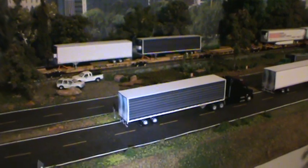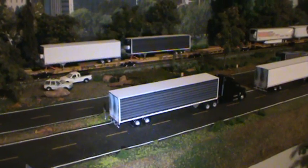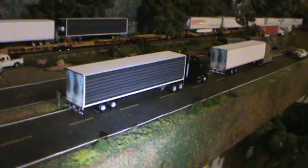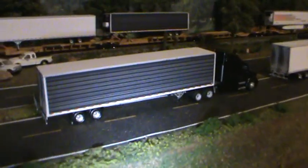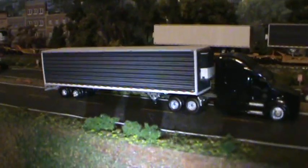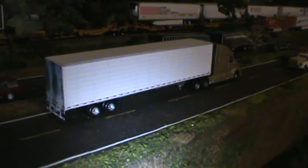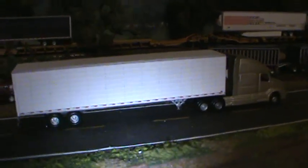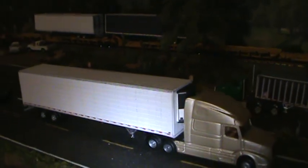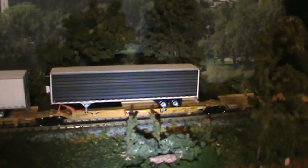Let's go back a couple of months on DIGCOM designs releases and you'll find the black 48-foot refrigerator trailer — I think this is October — really nice, looks great. And then we'll go back to November for the white 48-foot refrigerator trailer, very nice, very clean. Both of these are super detailed, as you can see.